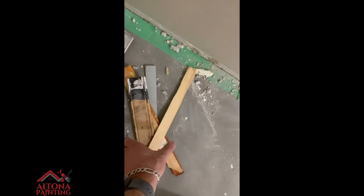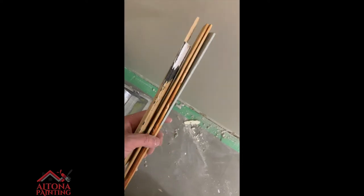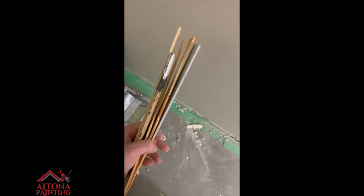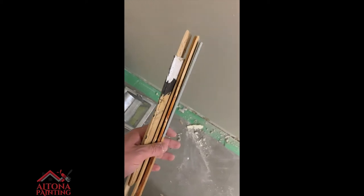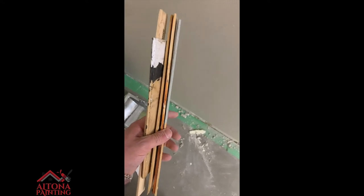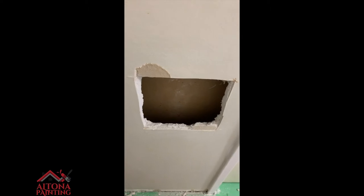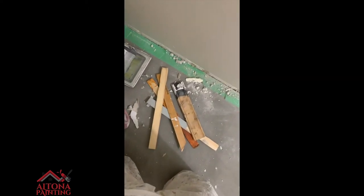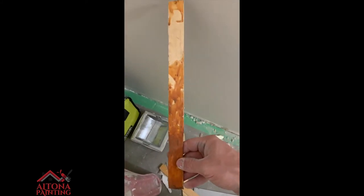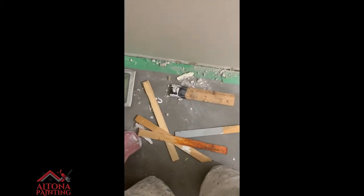I carry some extra wood in my toolbox and crew kit. You always want to keep extra wood on hand in your truck because you never know when you're going to need to level out a ladder or fill big holes like this. A stir stick is also meant for stirring paint, so always keep spare wood on you — pro tip.